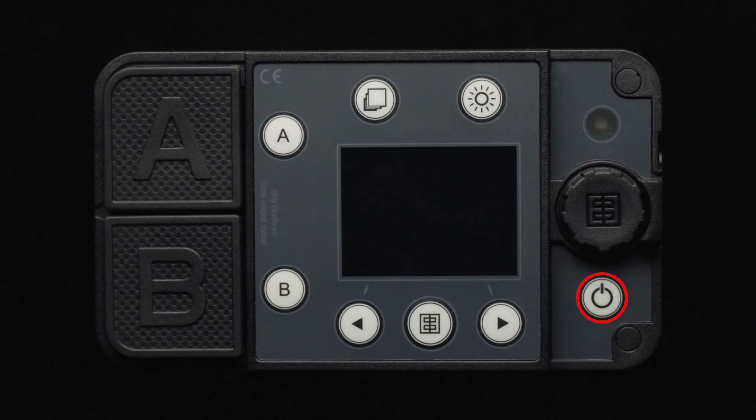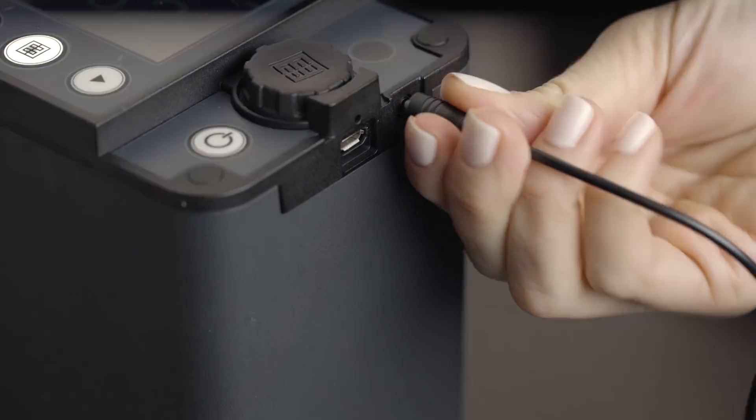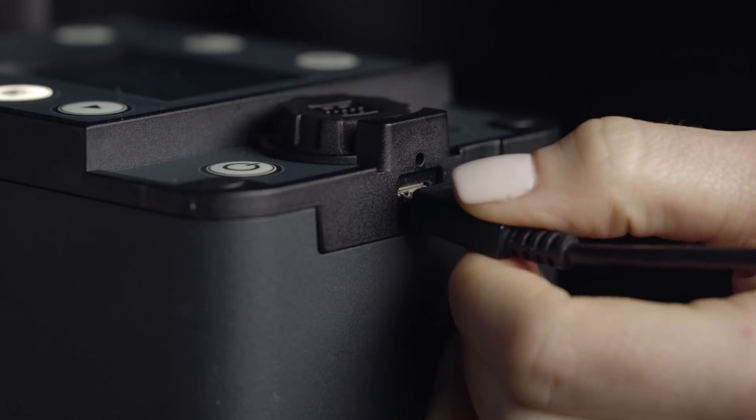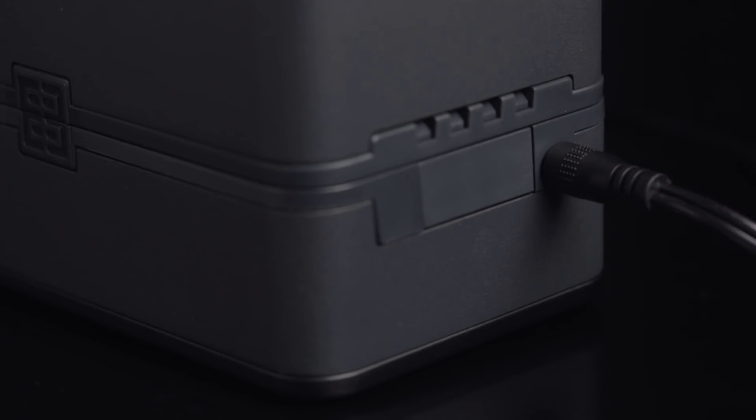Lastly, beneath the dial is the power button. On the side of the pack housing, you will also find a sync terminal for use with third-party receivers, a USB socket used for updating firmware, and a small port for the included battery charger.